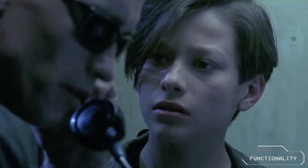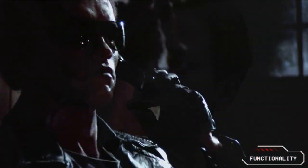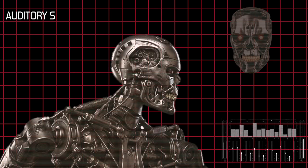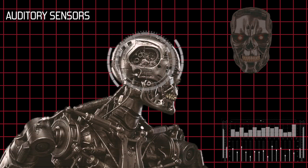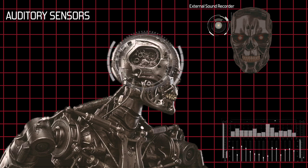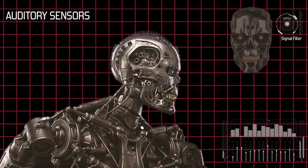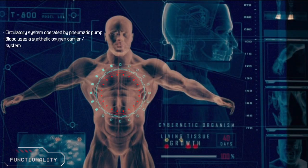The T-800 series also has highly sophisticated vocals, which allow it to replicate any human speech pattern that it has heard. This is achieved by recording and saving syllables of the subject's voices, which it replays using digital synthesizers to mimic the speech patterns. Located on either side of the T-800's skull are auditory sensors, which record the full unequalised range of external sounds on one side, whilst the other automatically filters signals to within a narrow range for a specific auditory signal. The T-800 possesses a circulatory system, which is operated by a small pneumatic pump maintaining constant pressure. Their blood uses a synthetic oxygen carrier and a system of nanobots to sustain the skin.